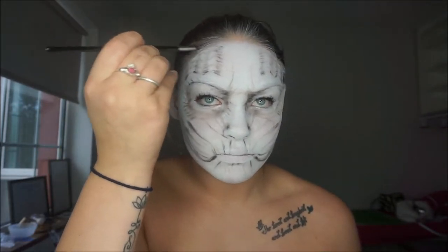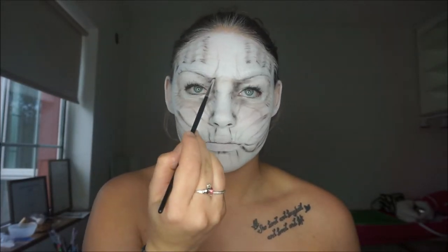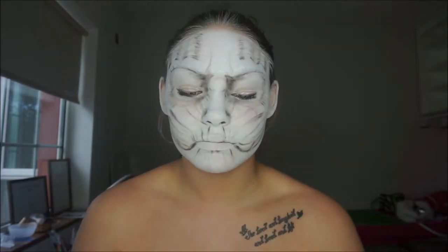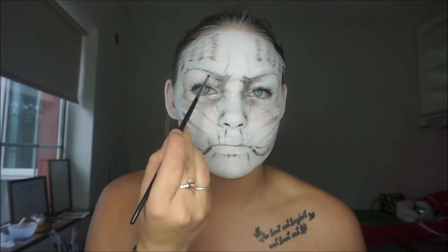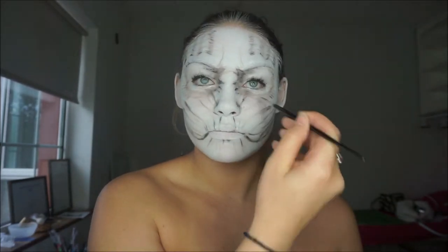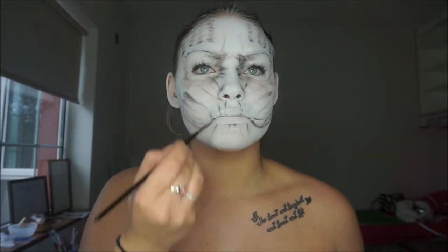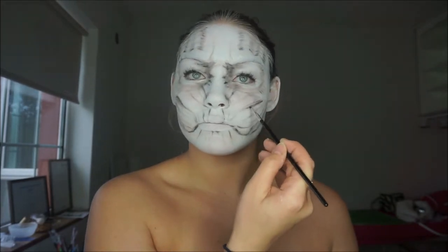This all started to pull the look together more, and this is when I started to kind of look like the White Walker.